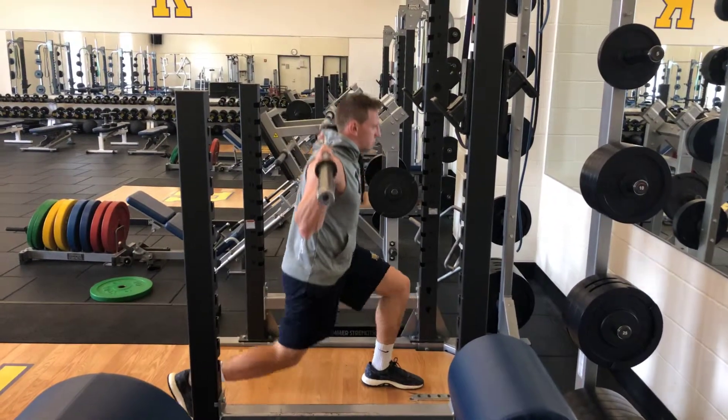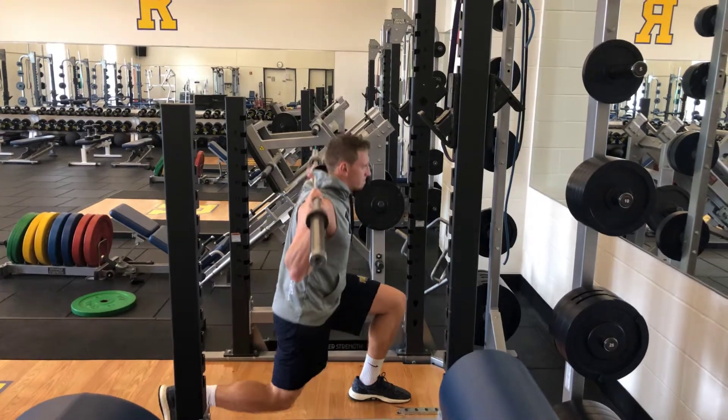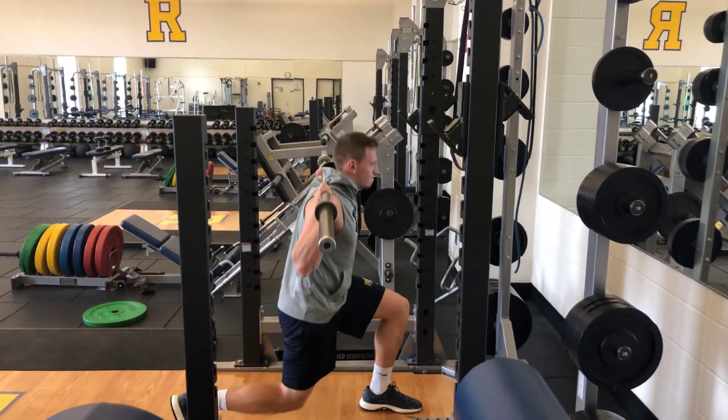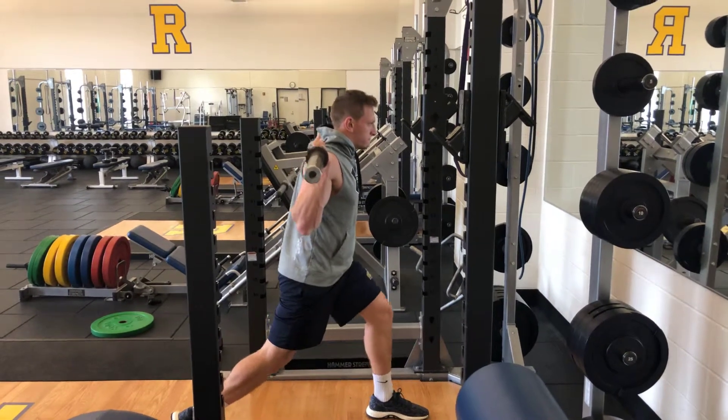Split lunge squat. Notice how Tyler's front knee does not go past his toes. His hips are moving vertically down. He keeps good posture with his core and his chin and eyes forward.